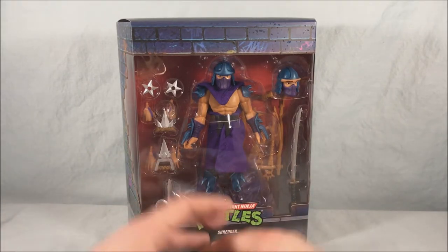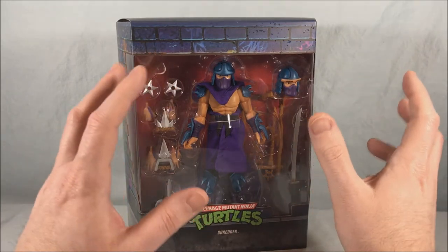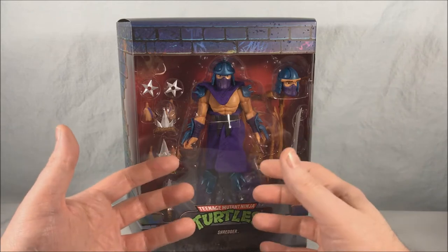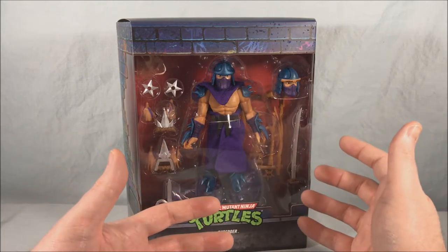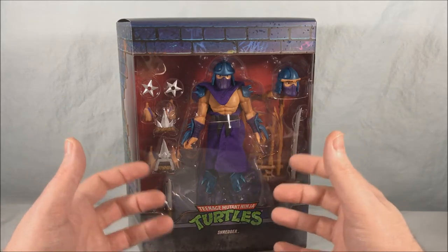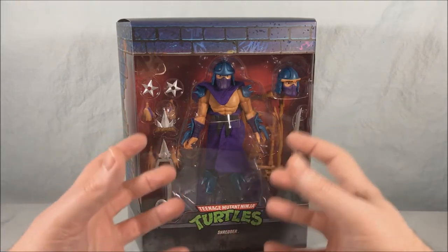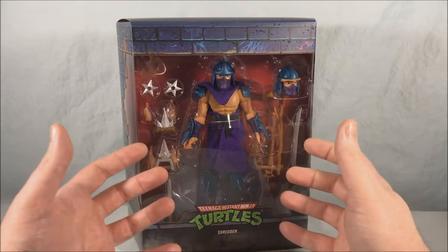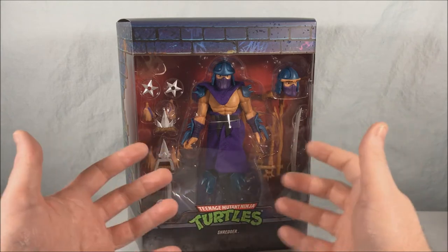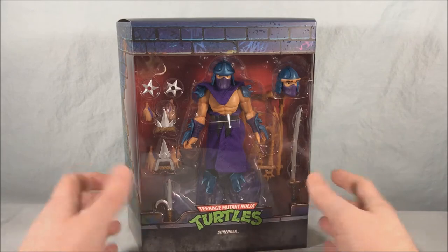I remember later on when they did Super Shredder for the TMNT 2 movie line and I kind of couldn't wait to get that one — that was my Shredder going forward. It's just a weird design, and plus he looked so different in the cartoon, so that also kind of threw me off as a kid. I've definitely come to appreciate it more over the years, but when I was a kid this was not one of my favorites, and I almost considered passing on this but I didn't want to have one hole in my collection for the TMNT Ultimates.